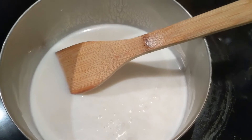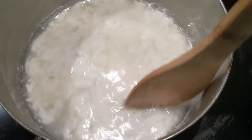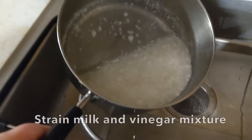Let the magic begin. You start stirring it and you notice it starts to separate — gross, but awesome all at the same time. Now it's time to strain it.